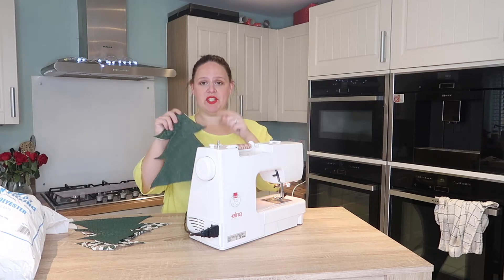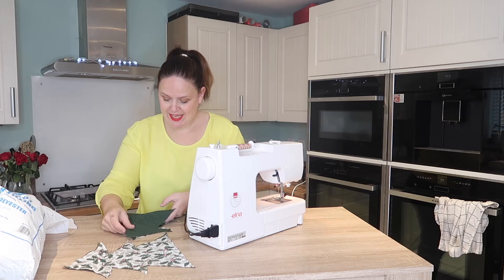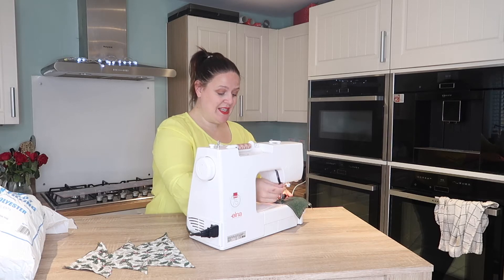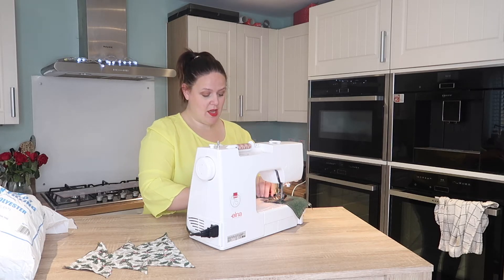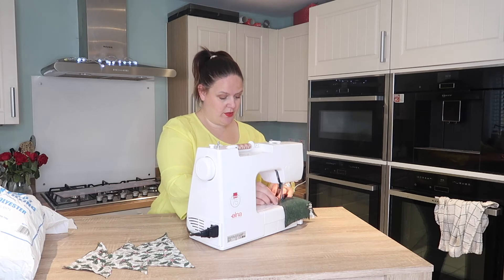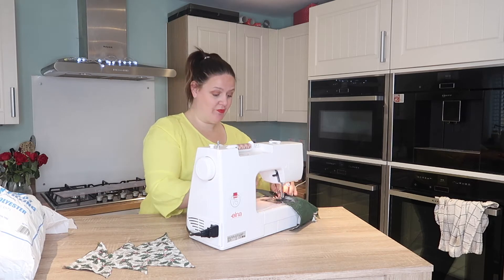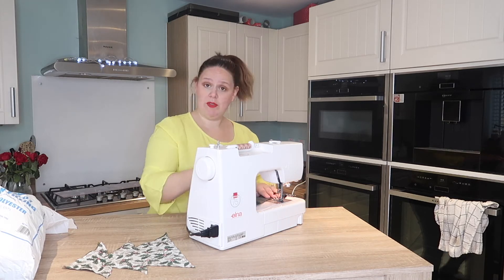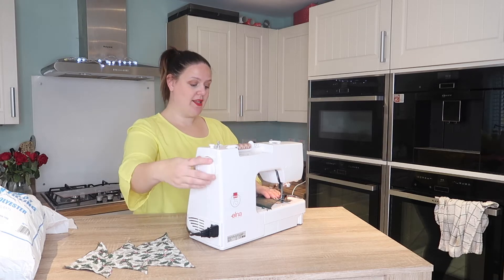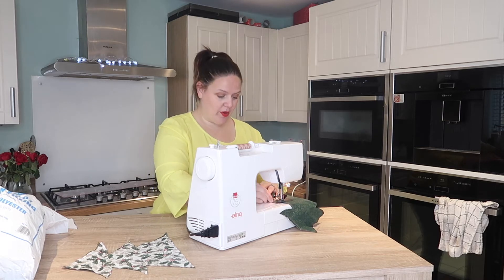Okay, so that's one done. We're just going to repeat that with the other two. If you've got a craft fair coming up and you need something to stock it, why not put some lavender inside here? Or you can make it into heat pads and add some rice in so that they can be warmed up in the microwave. Just make sure that if you're going to be doing that, your fabric is 100% cotton and your thread is 100% cotton as well so that it can go in the microwave.